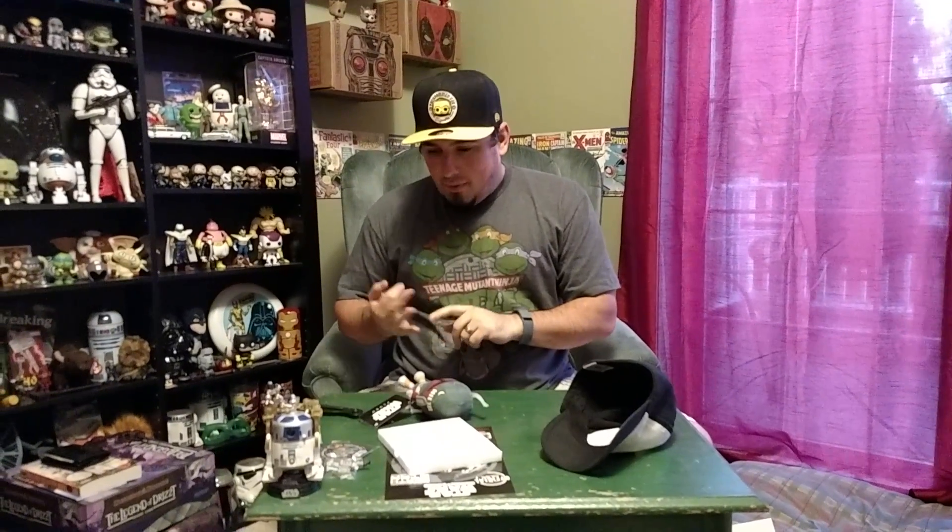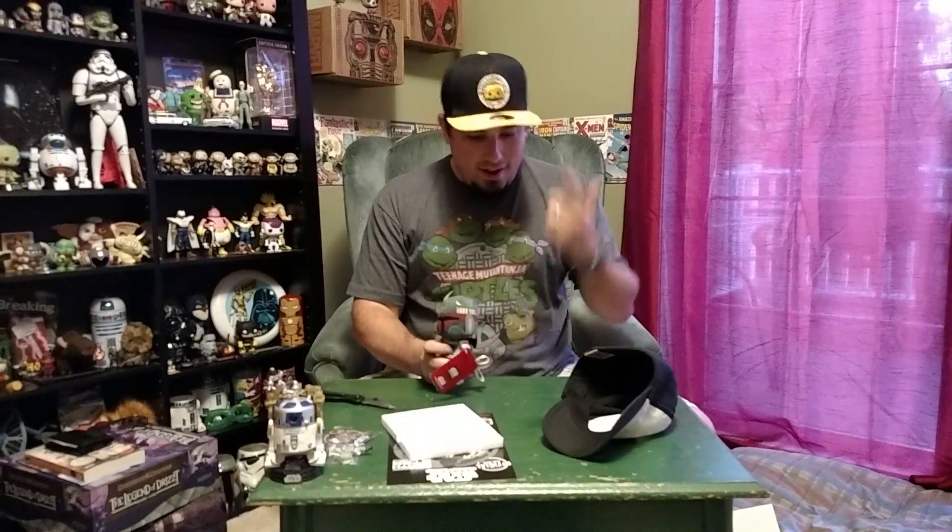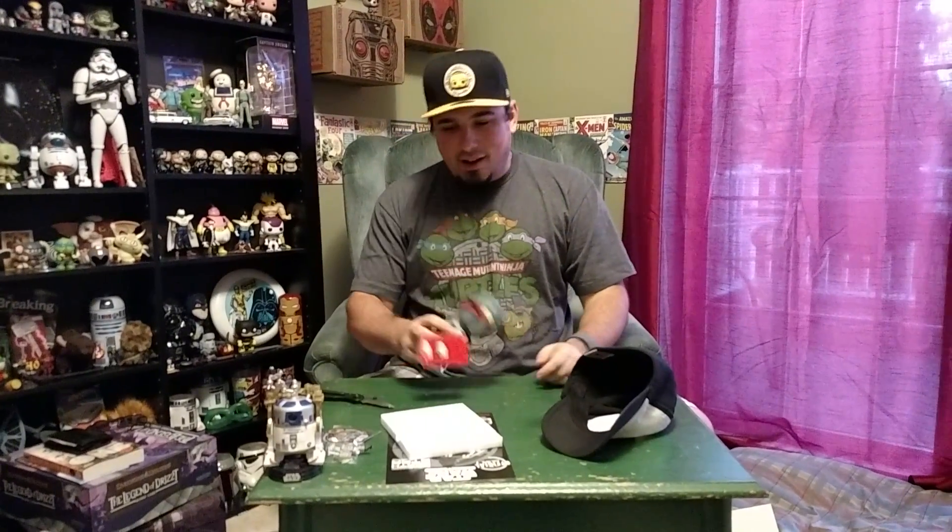I gotta say, I really enjoyed this box — not just because there isn't a t-shirt, but I like the Funko vinyl, I like the little stuffed Boba Fett, super dig the hat, the mug's awesome. Great, great box. As usual, thanks for watching. Take care.